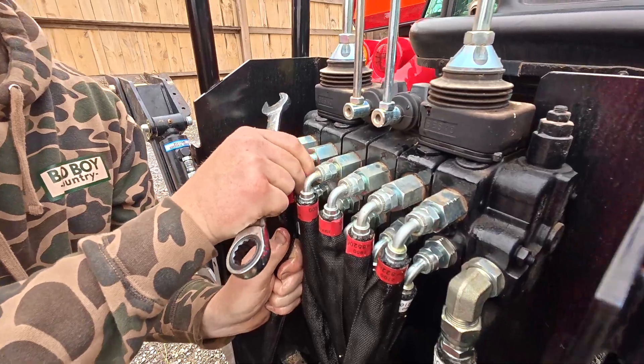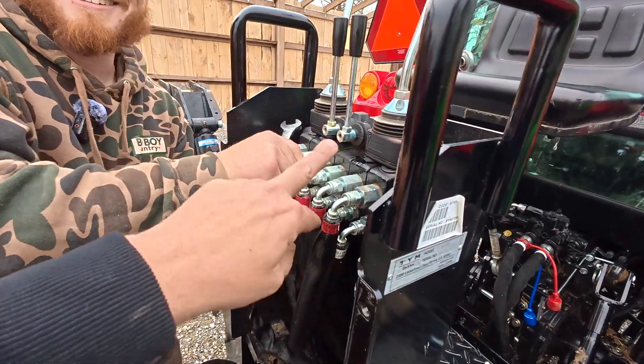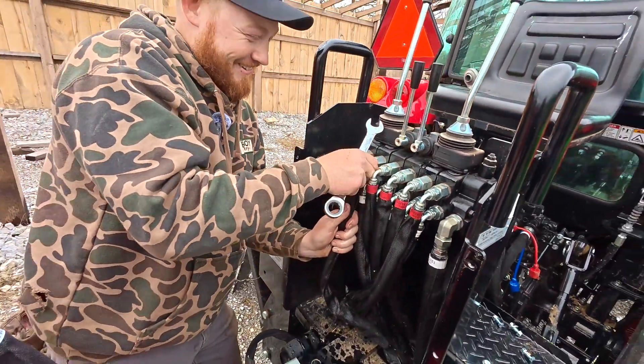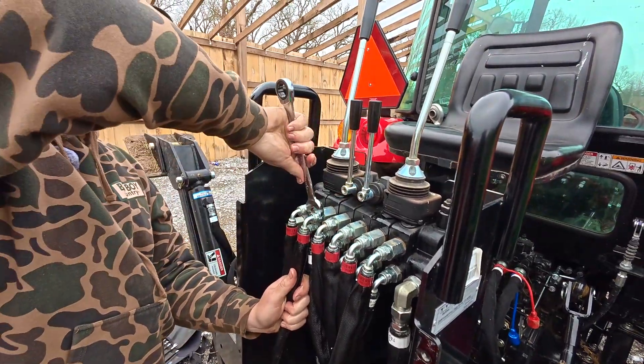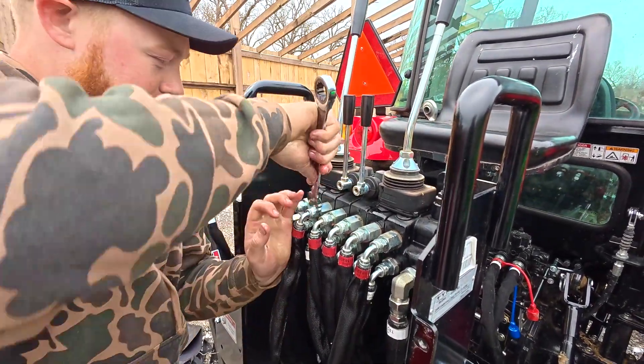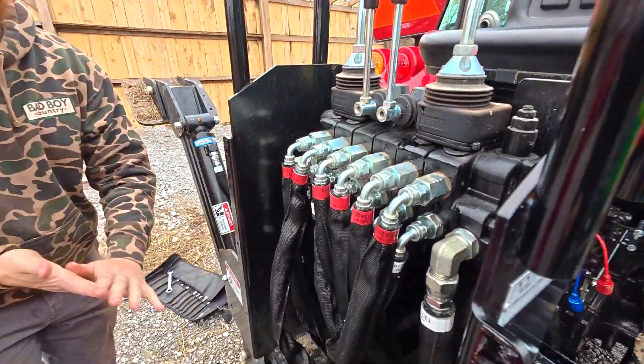If you wanted to make it a challenge, you could swap them all randomly. If I was going to sell the machine I'd swap them just randomly — good luck to the next guy. The backhoe works, just not like you'd think it will. You don't know my proprietary control pattern that I just came up with!